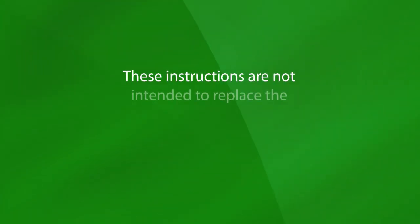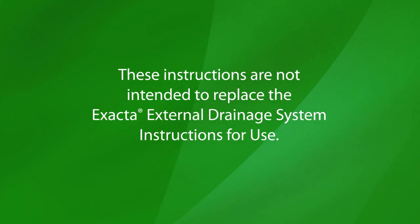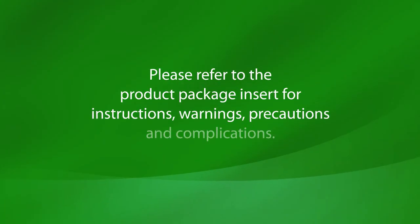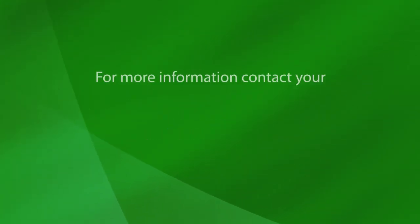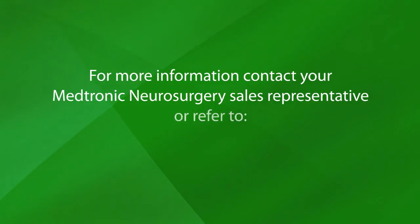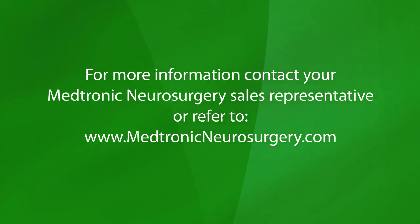These instructions are not intended to replace the Xacta External Drainage System instructions for use. Please refer to the product package insert for instructions, warnings, precautions, and complications. For more information, contact your Medtronic Neurosurgery sales representative or refer to www.medtronicneurosurgery.com.